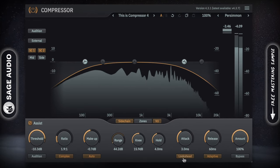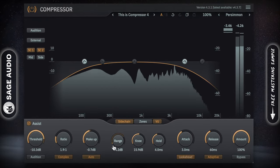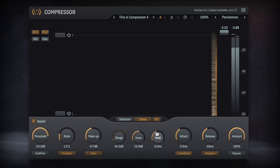Additionally, you get an adaptive release, look-ahead, range, hold, and a zone analyzer, which isn't too common in a free compressor plugin.